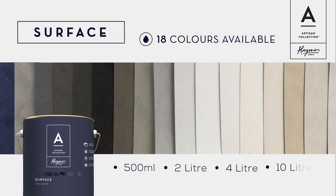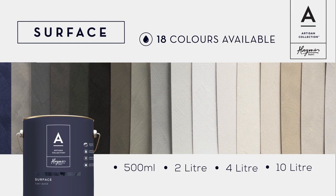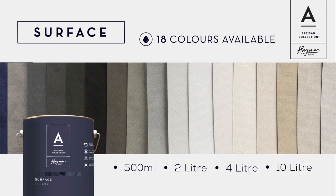Surface is supported with a sophisticated range of 18 custom colours developed to showcase the contemporary look and feel within the range. Surface utilises a base coat with the Artisan Surface product as a subsequent top coat, and it's available in a range of sizes.